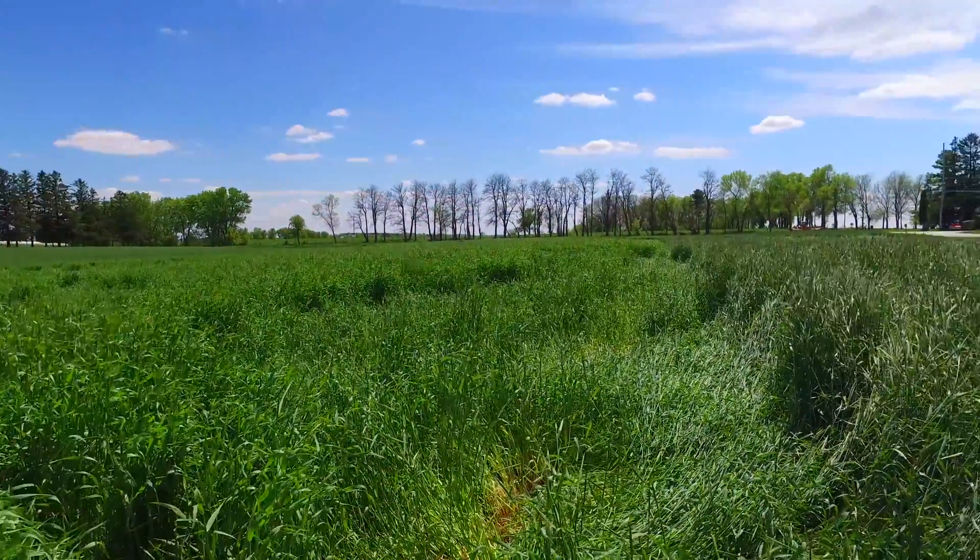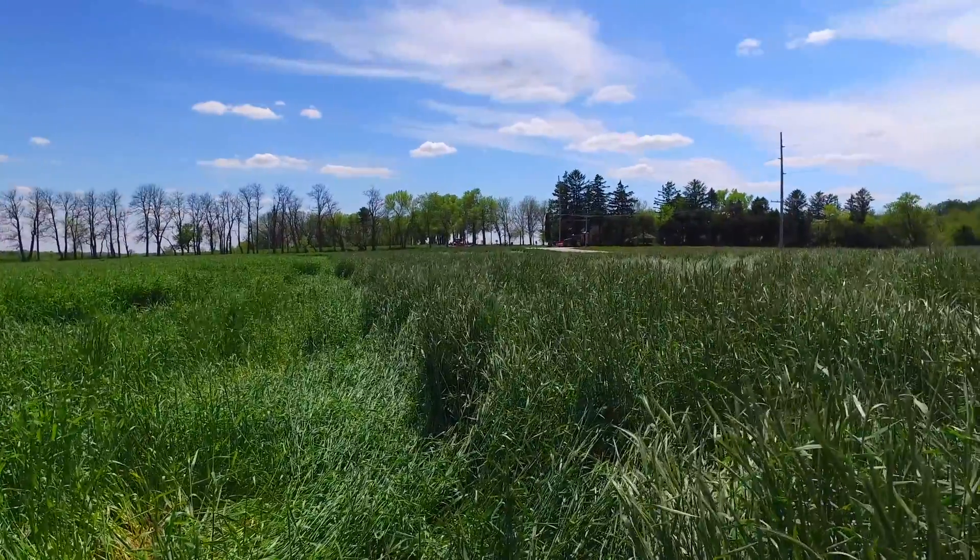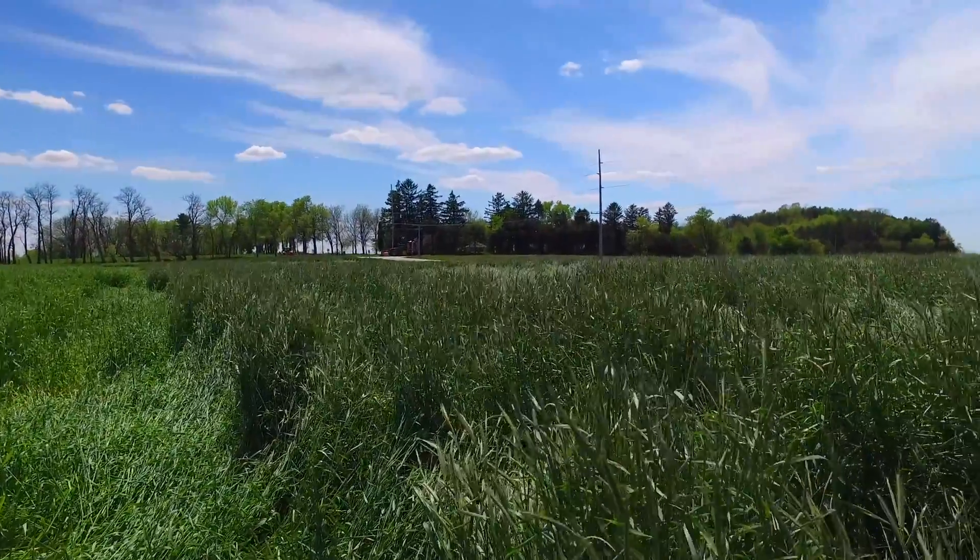The impact of choosing Rustic as your cereal rye variety versus Spooner would mean that with Rustic, you'd be able to roll, crimp, or terminate the cereal rye cover crop about a week or a week and a half earlier, and plant your soybeans about a week or a week and a half earlier as compared to growing the Spooner variety.